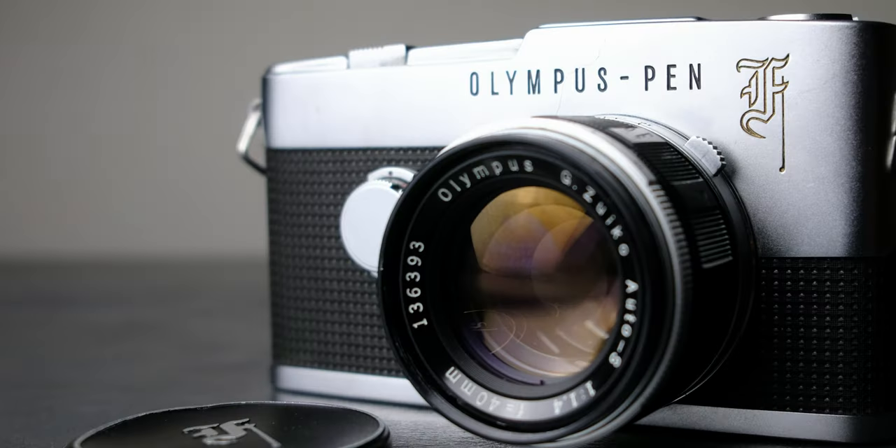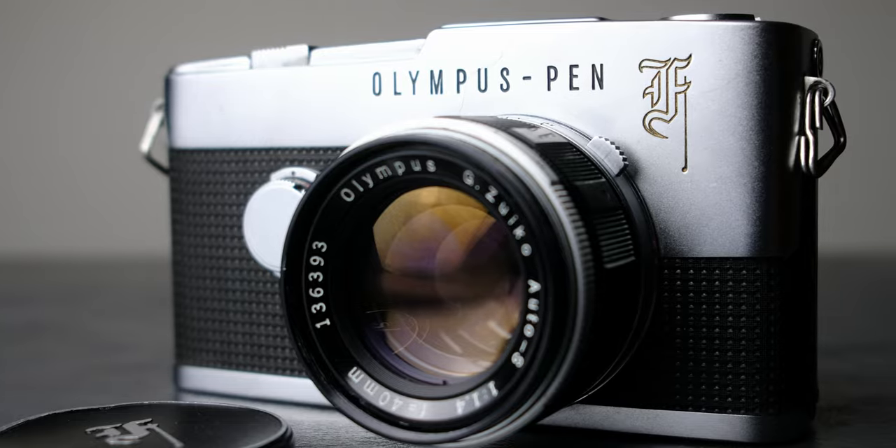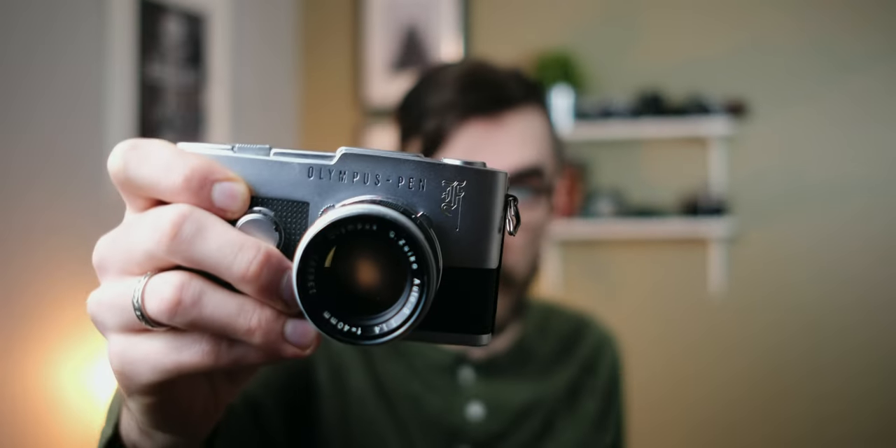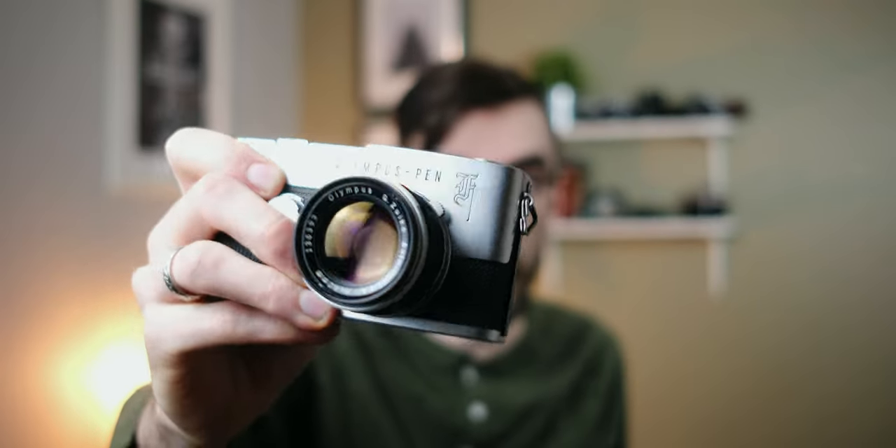The Olympus Pen F is an all-mechanical, all-metal construction, half-frame camera that was originally produced by Olympus from 1963 until 1966. There were later versions of the camera which added different features. The first version, which just so happens to be my favorite, has a really lovely Gothic F logo on it in gold, which I think is very, very nice.